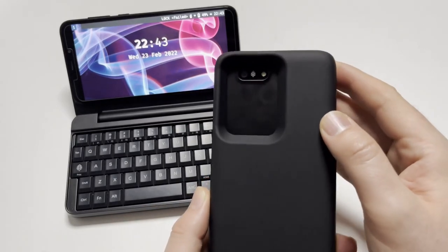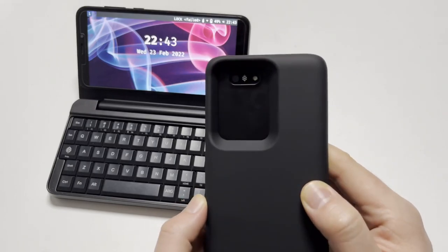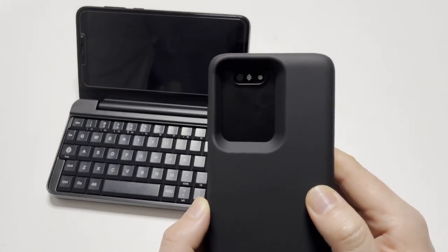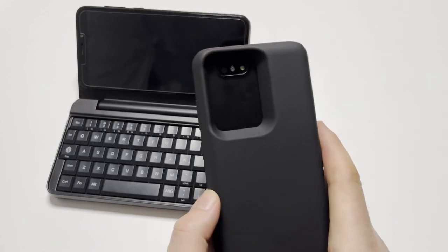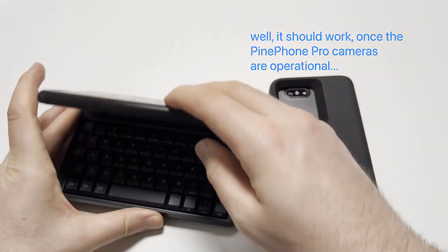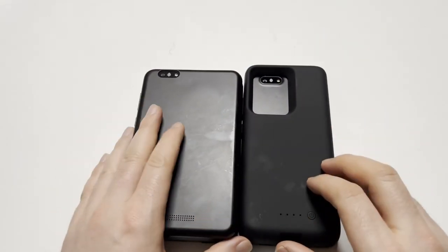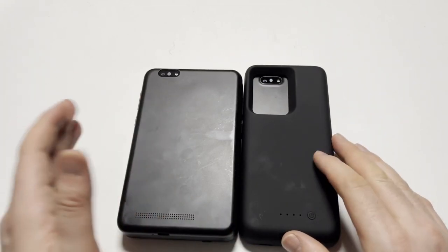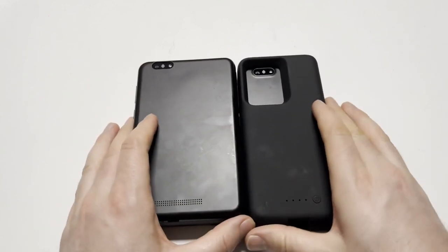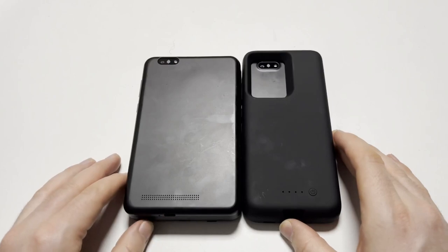The camera works with it. It's comical how huge the cameras on modern flagship phones are compared to what the Pine Phone Pro or Pine Phone have to offer. I think the Galaxy S20 Ultra has — I don't know — five, six, a lot of cameras. Now let's do a brief size comparison, sorry for the fingerprints.